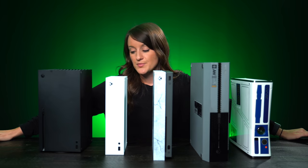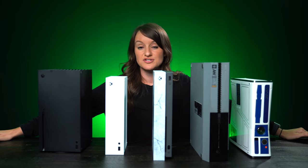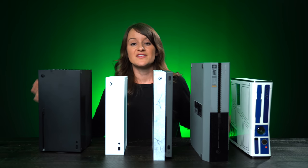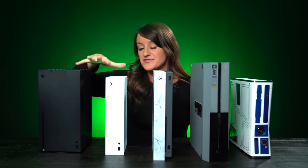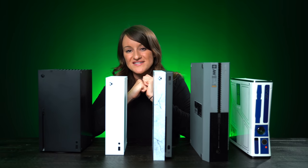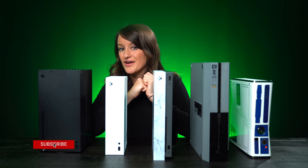Xbox just recently announced the pricing and availability. You can pre-order on September 22nd and it launches on November 10th. There's definitely going to be a lot more videos about these two devices, so make sure you subscribe and stay tuned. Thanks so much for watching — I'll see you again soon.